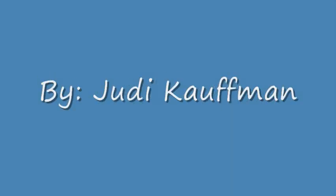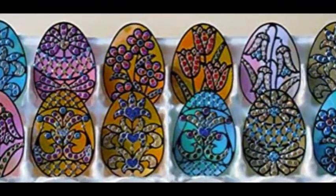Square One: Faux Fabergé Eggs by Judy Kaufman, presented by Scrapbooking.com Magazine.